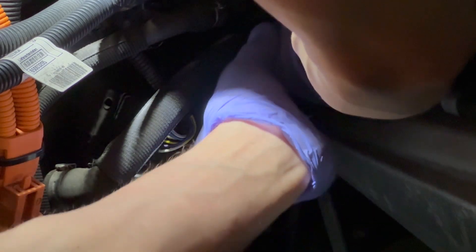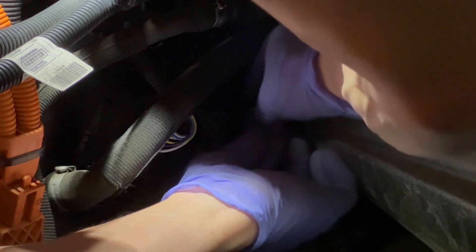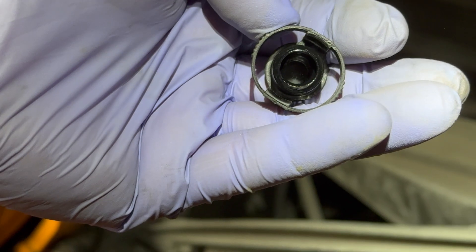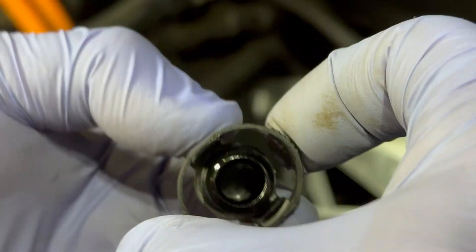I've heard some complaints about the vent plug being difficult to remove. I can't show the removal technique because it's a tight space, needs both hands, and my hands are too fat. The plug needs to be squeezed from both sides then lifted off — it's much like the child-proof lids on bottles of hazardous fluid. Squeezing the plug causes it to widen perpendicularly, separating the locking tabs.